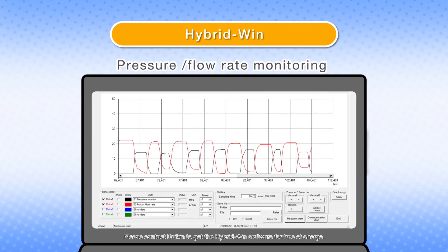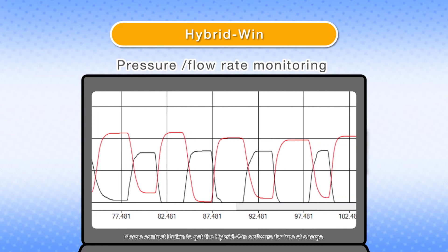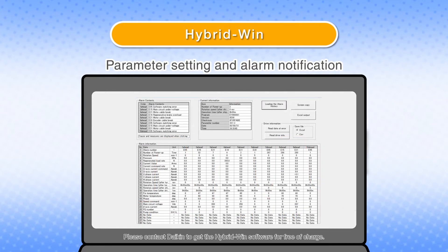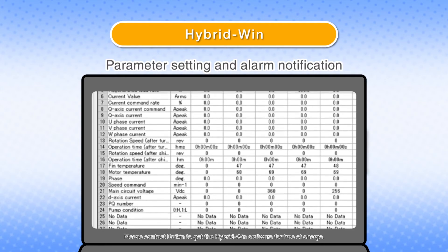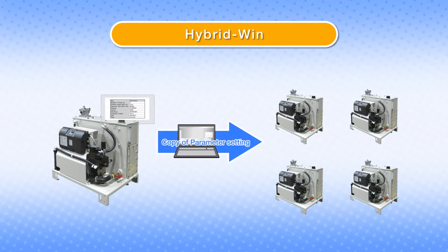The monitoring software Hybrid Win allows you to monitor the information of hydraulic units on your computer. Pressure, flow rate, and other data can be monitored simultaneously. You can also set parameters and receive alarm notifications. Copying the desired parameters makes it easy to set up other machines.